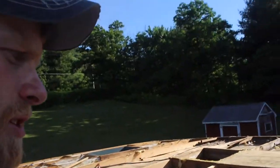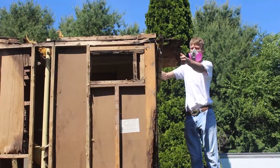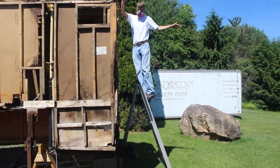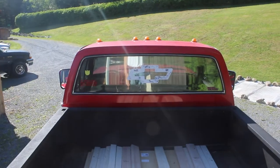We're going to get some measurements, figure out a cut sheet for lumber. Early this morning, got up, went to Lowe's, got some more lumber for the roof — loaded up in the bed of the Chevy.